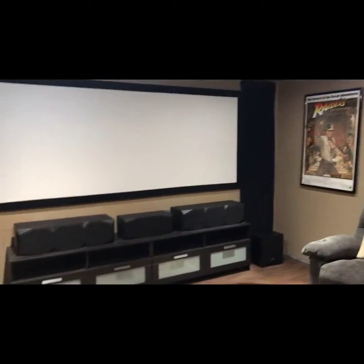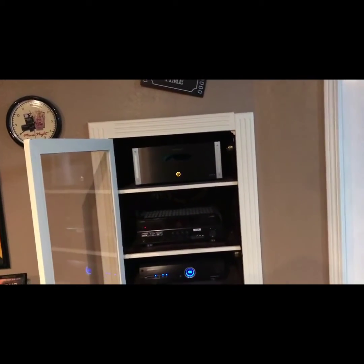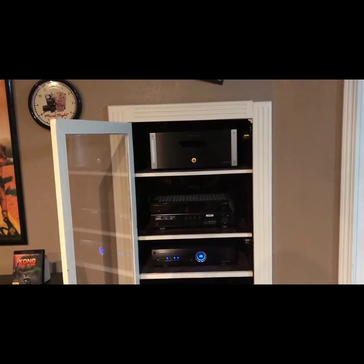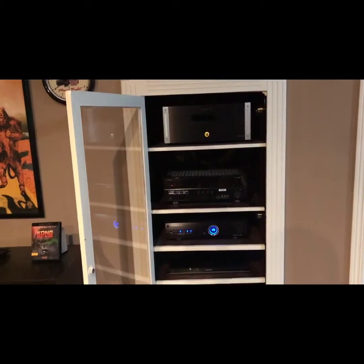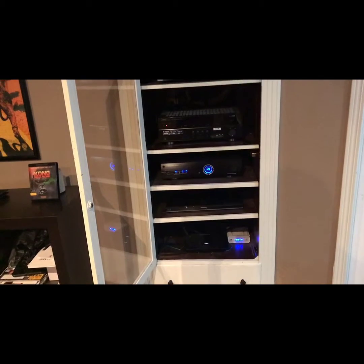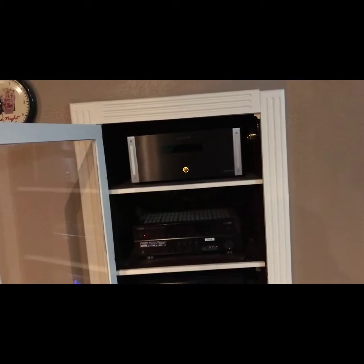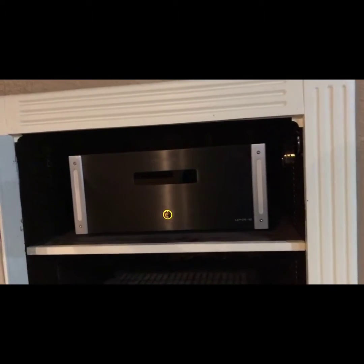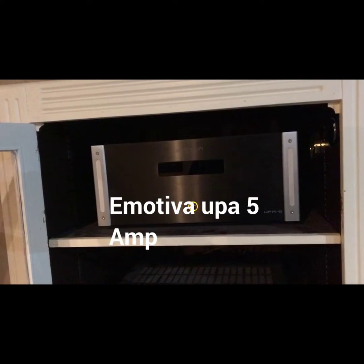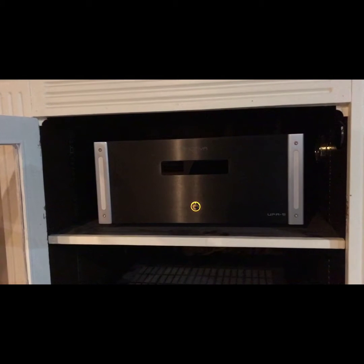From here we'll go into the equipment rack. I had someone from work build this rack right into the wall — I didn't feel like having a rack sitting out in the open taking up space. Going from top to bottom, I'm using an Emotiva UPA5 five-channel amplifier. I'm looking to add another seven channels as well.